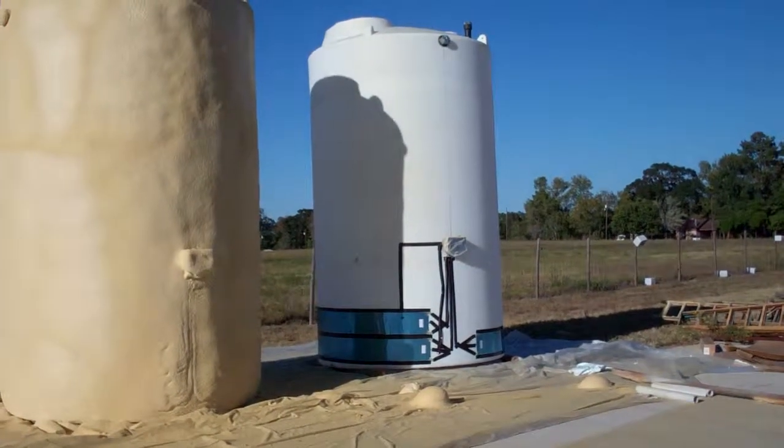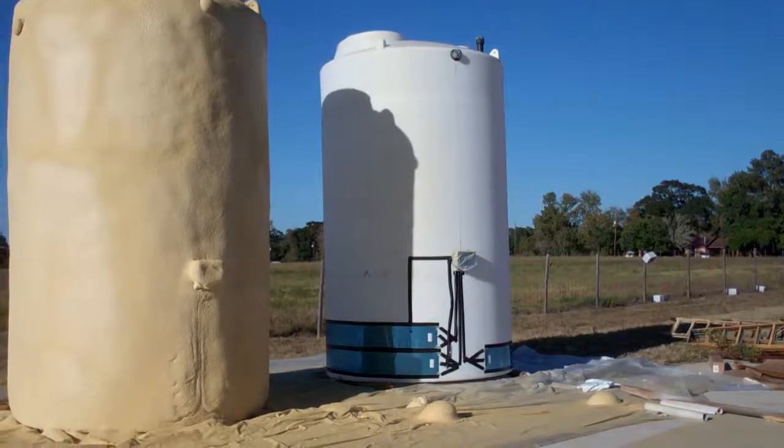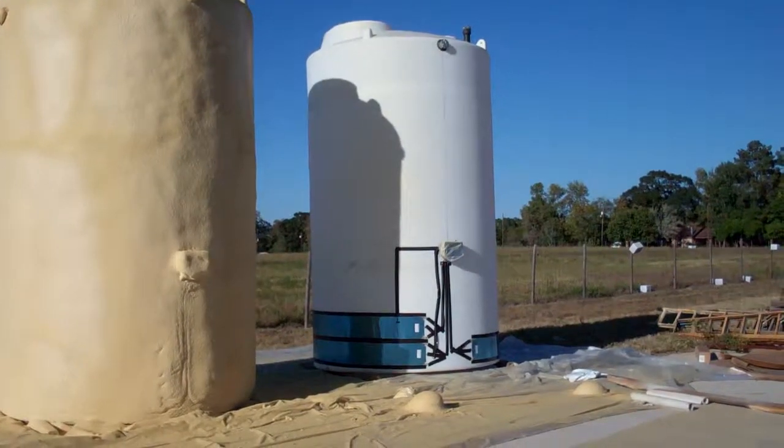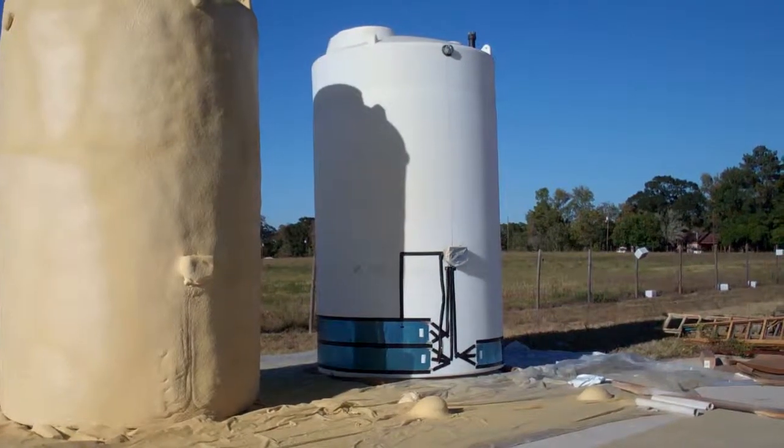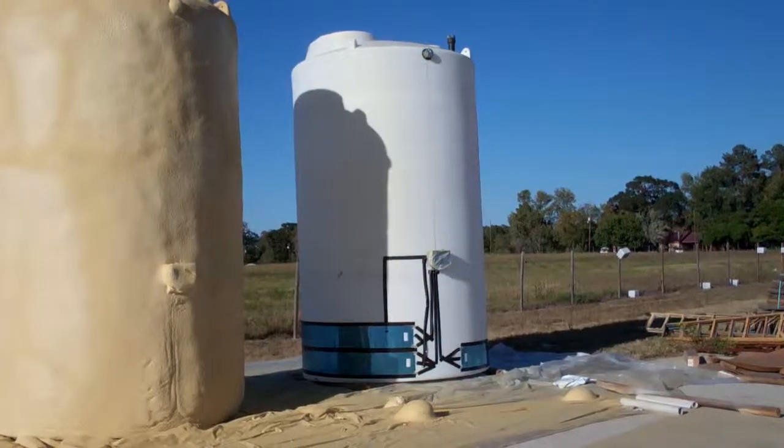Here's an example of a 6,000 gallon vertical tank with 1.9 specific gravity that we're installing a heat tracing system on. You'll see the panels down at the bottom — these are to regulate the temperature.